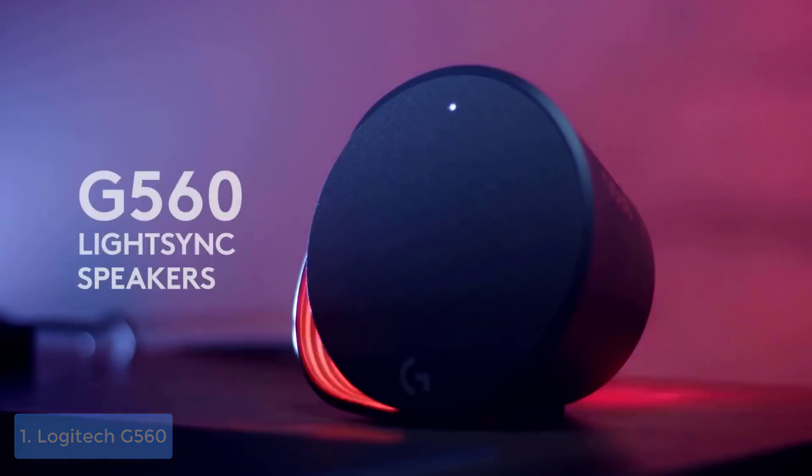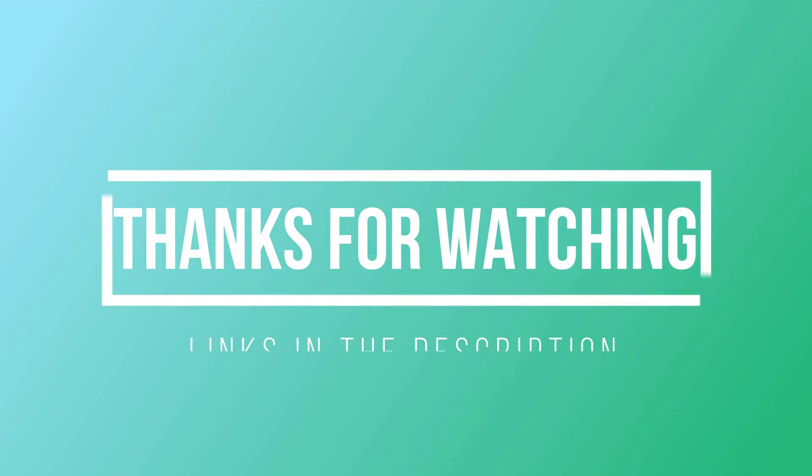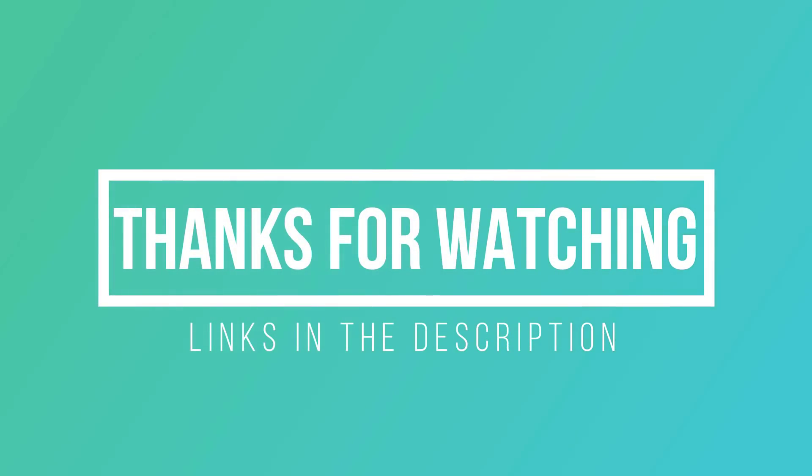Thanks for watching — I hope you liked this video. If this video was helpful to you, please remember to leave a like and subscribe to my channel to see more videos like this in the future. If you have any questions related to these gaming speakers, you can leave a comment down below and I will get back to you as soon as I can.